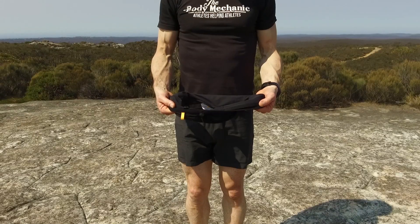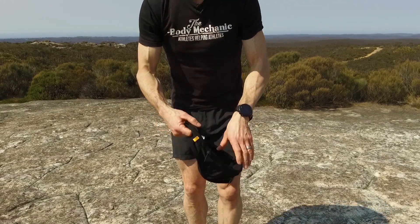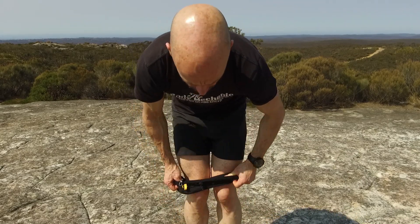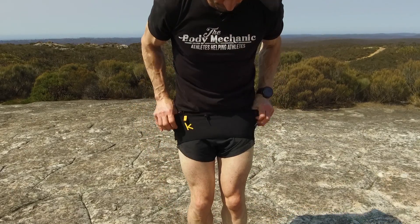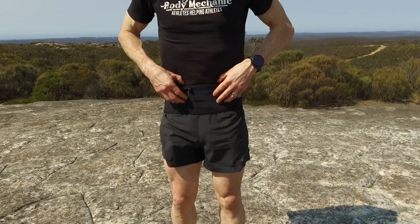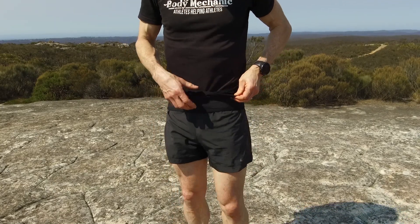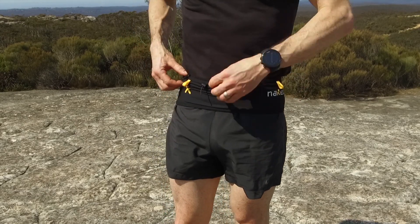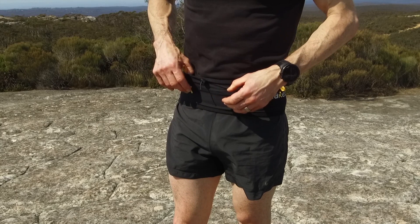Now let me show you how it works. To put the running band on, you just literally step into it. It comes in twelve different sizes, so you've got to make sure you measure yourself correctly and get the right size. You simply slip it on and you can sit it over the top of your t-shirt or under a t-shirt if you want. It's got these big elasticated pockets and they'll fit a variety of things.